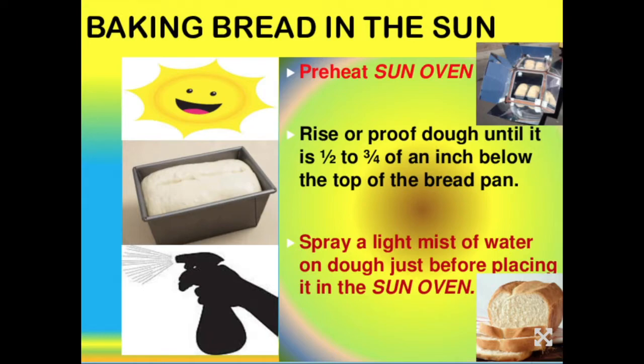Baking bread in the sun oven comes out great. Just like in your regular oven, you do want to preheat the sun oven before putting the bread in. On a sunny day, a sun oven will get up to 300 degrees in about 20 minutes. When you proof your bread, don't proof it to the same height you would for a conventional oven — for the sun oven, let it raise until it's about a half to three-quarters of an inch below the top of the bread pan.